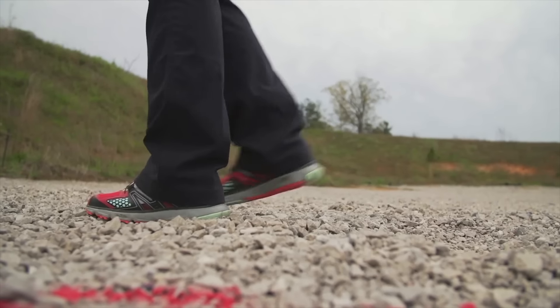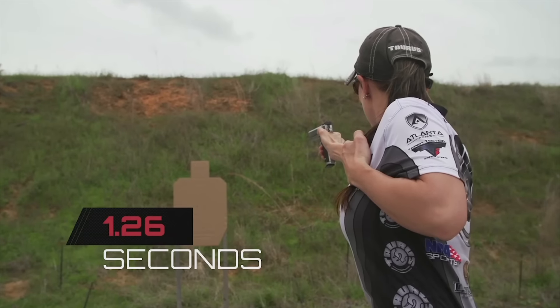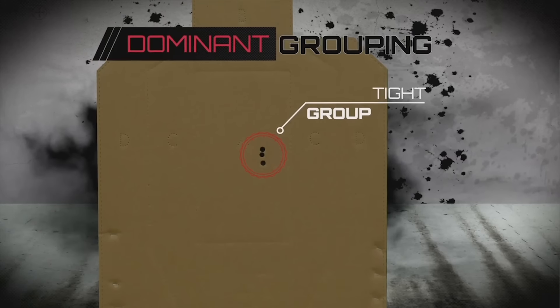Now, Jessie will switch to her dominant hand. You will notice how her grouping is much more concentrated and closer to the bullseye.